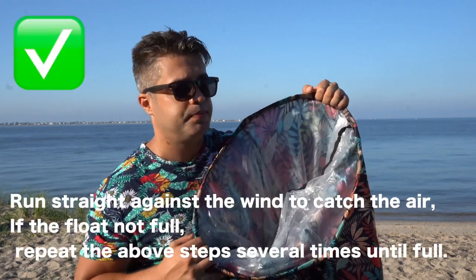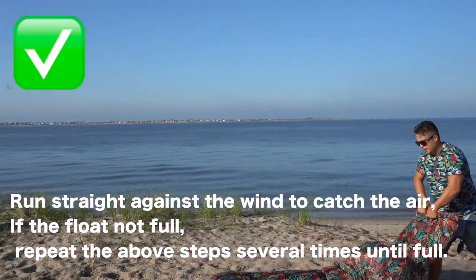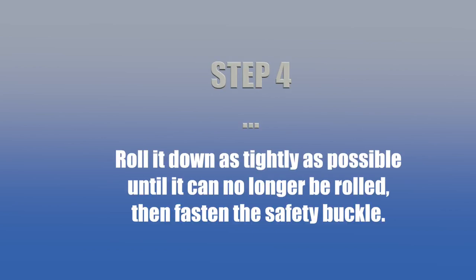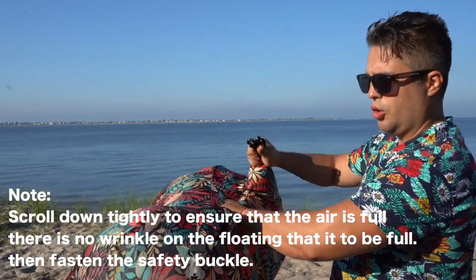If you don't fill it up from the first time, you might repeat the procedure and run another 10 feet towards the wind. Until you can roll no more, close the safety button.